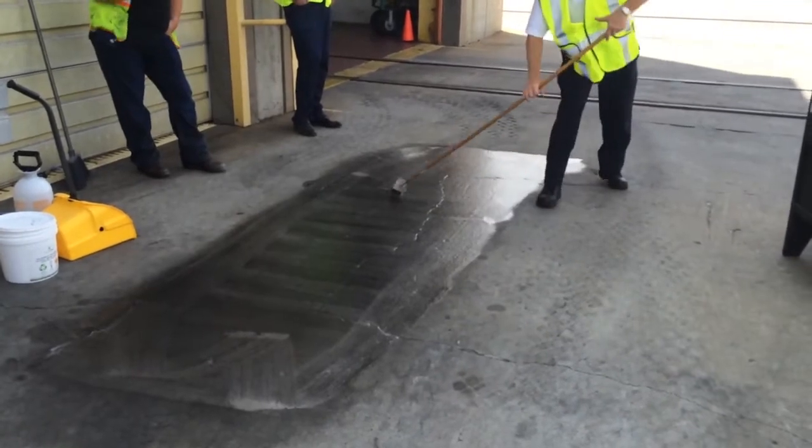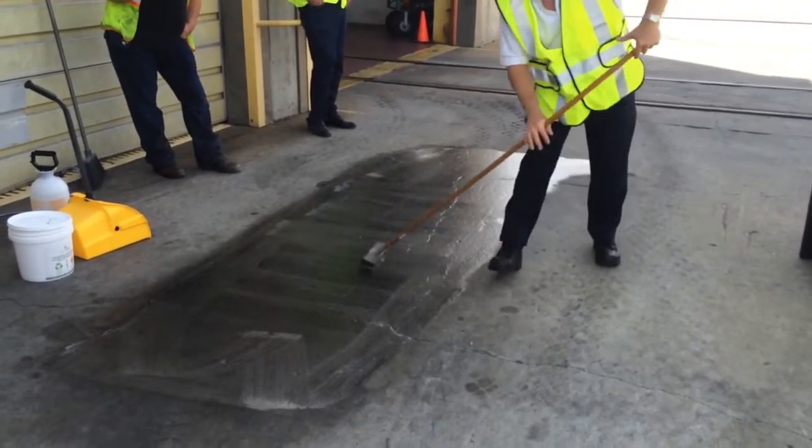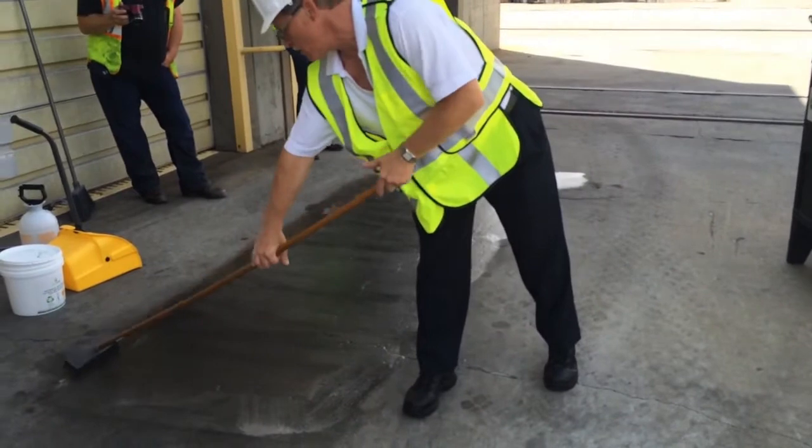Next, we spread and agitate the SafeGrade with a stiff brush to get it to penetrate into the concrete. After this is done, we let the solvent work on the stain for a few minutes.